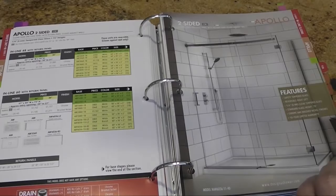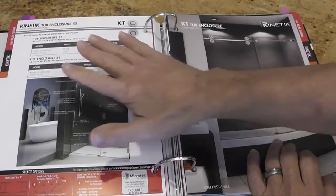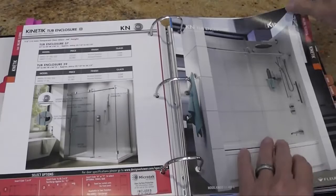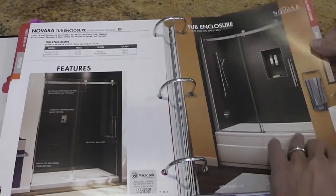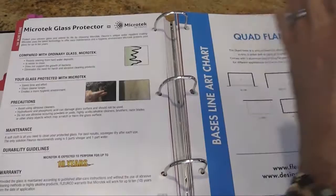Then we talk about the tub versions. All the pictures are to the right, all the prices are on the left. KT, KS — about a $1,000 price reduction on the KS to make it more competitive with the KT — then the KN series, K2 series, Navara, Glide, Sorrento, Apollo. You're seeing consistency, but broken down by the type of door the customer is choosing.